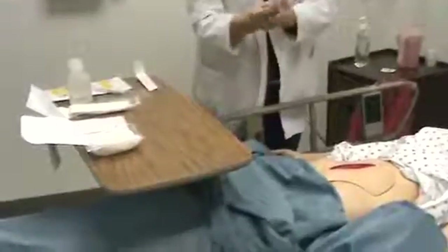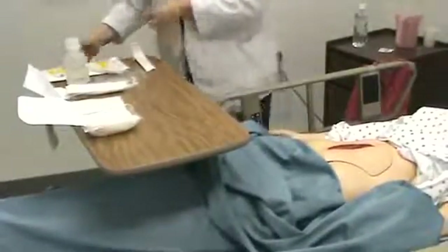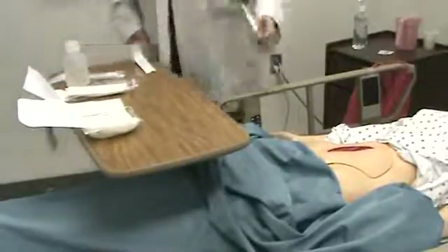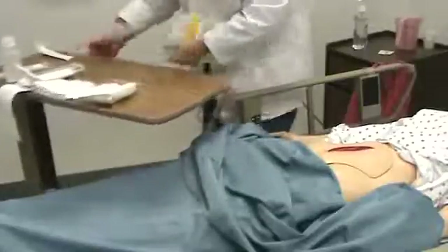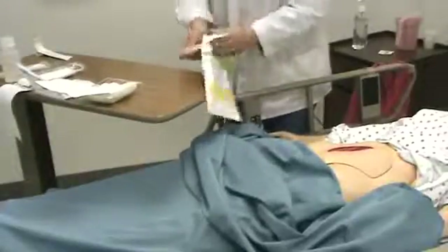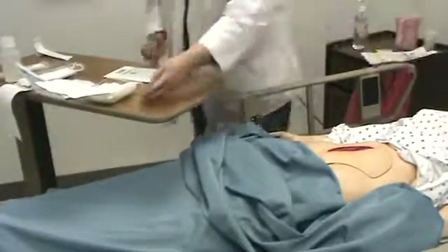I'm going to take my gloves off with the dressing inside to keep it contained. Then I would go ahead and wash my hands. Now I want to get my sterile gloves on. I've got everything ready to go. I'm not going to go into a lot of detail with the sterile gloving because your Mosby did an excellent job on that.